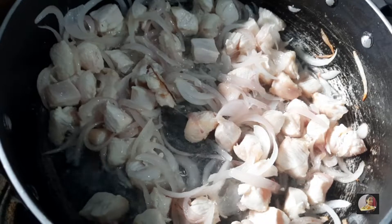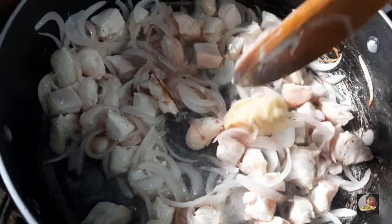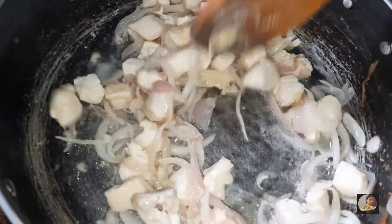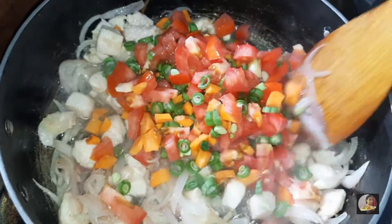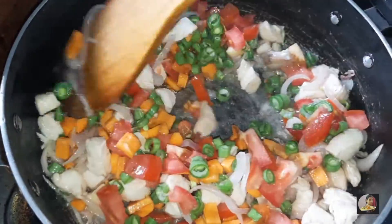When the chicken turns white, add the ginger garlic paste and fry until the raw smell goes away. Then add the vegetables — carrots, beans, and tomatoes — and mix it well.